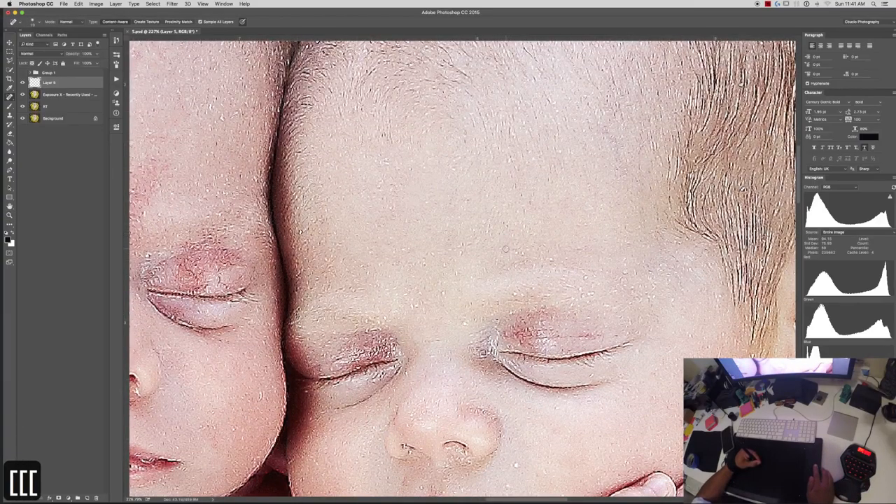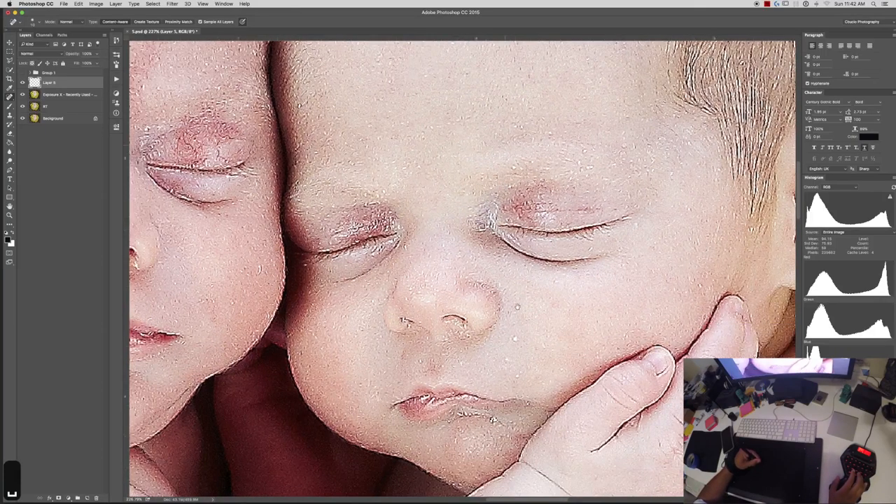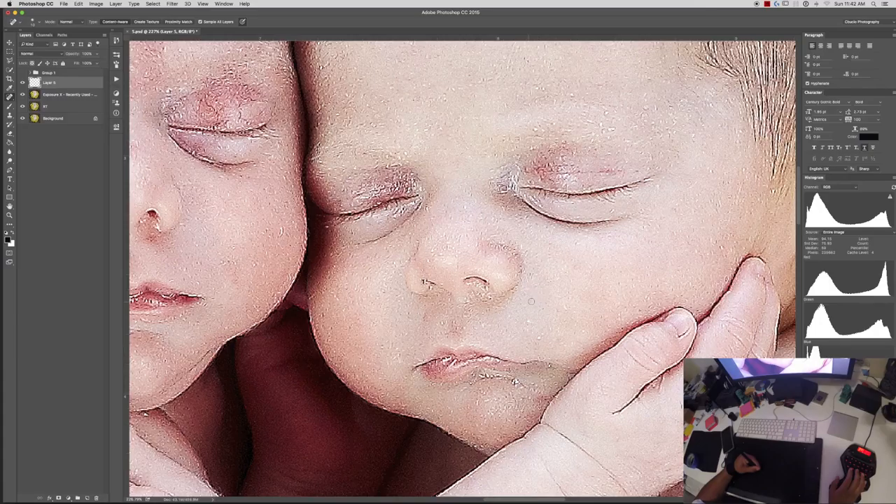I'll go ahead and zoom in. I hold my keypad to pan, I press another key and I start going to town. I'm going to do it pretty fast — I usually spend more time depending on what I'm doing to the image. It depends how much time I spend. I usually start cloning or healing, depending on what I'm doing with the image.